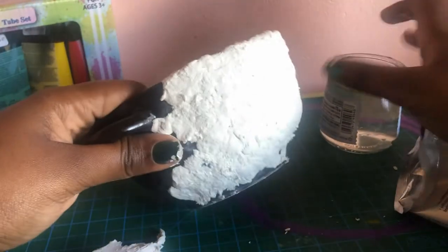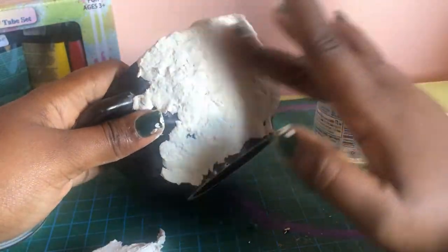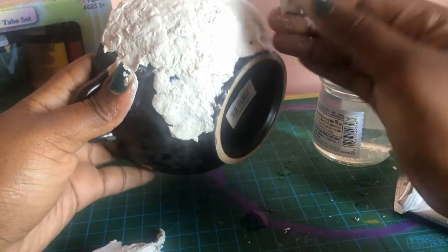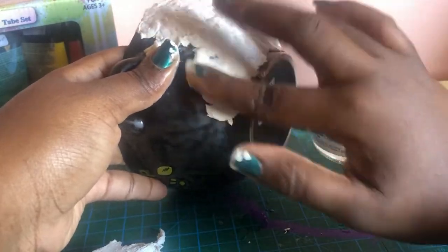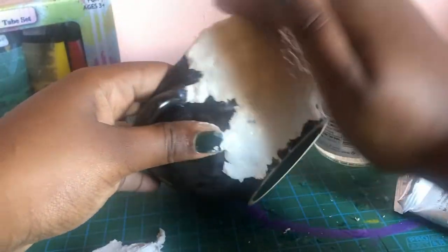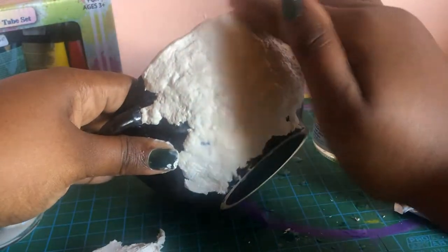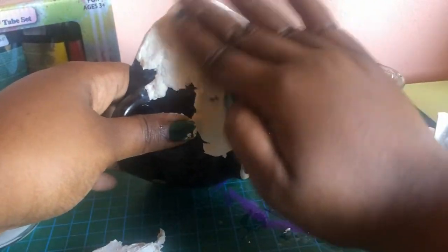After realizing that the clay isn't moving the way I like, I went and grabbed some water - seriously, something I should have done from the very beginning. This helps me smooth out the clay more onto the pot and helps it spread easier. If I wet my hand and take a piece of clay and spread it on the surface of the pot, it helps it spread much better - which should have been so obvious to me!